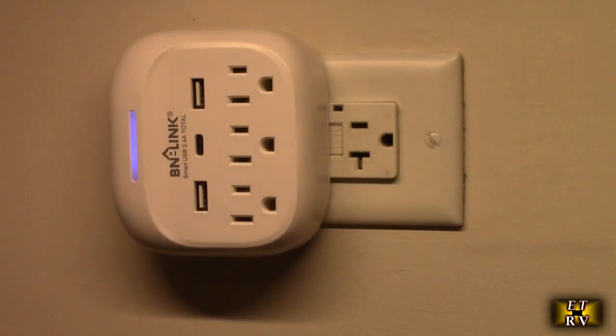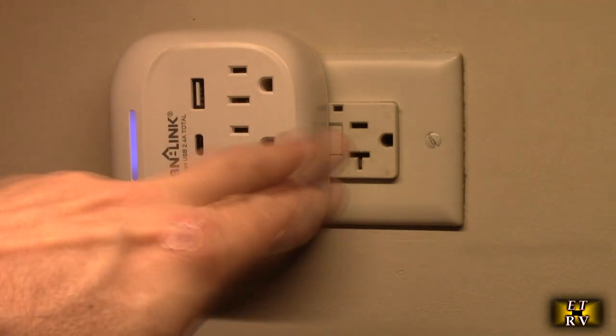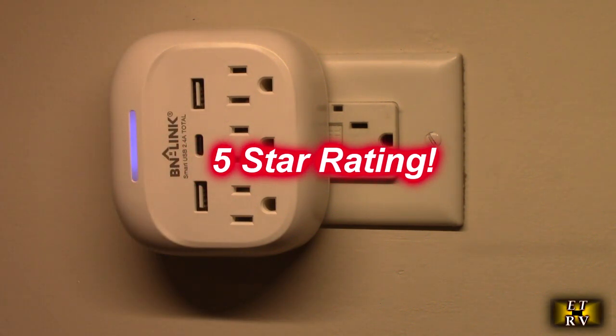So after testing, what do I think about the BN-Link Multi-Plug Outlet Extender with three AC outlets and three USB ports? I love this product. It works really well, it looks great, and the cream color doesn't hide or obscure the outlets. It gives me four outlets instead of two, plus charging capability right on there. I'm going to give this product a full five-star rating. I hope this video review helped you with your buying decision. Thank you for watching.